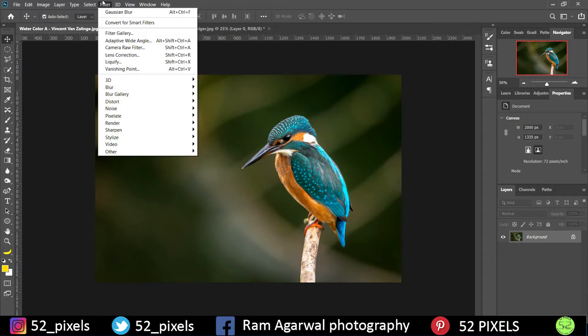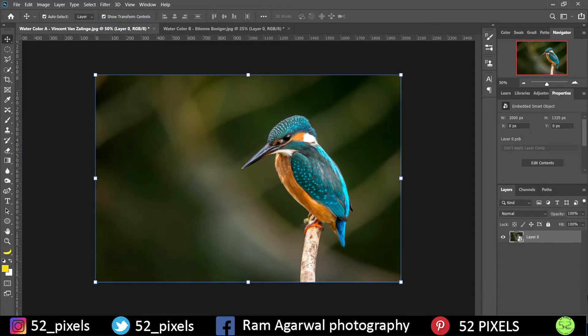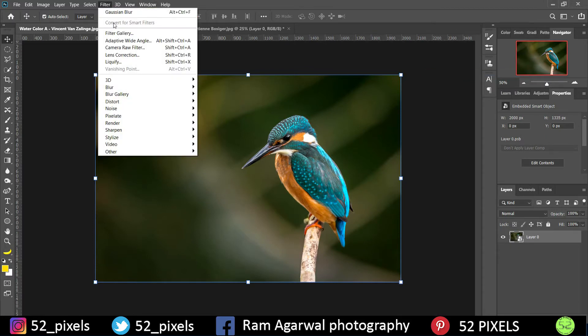To get started, go to Filter and under Filter we have something called 'Convert for Smart Filters'. Tapping on this will convert the main image into a Smart Object. You can also right-click and convert it to a Smart Object — it's one and the same thing.